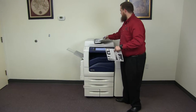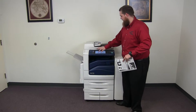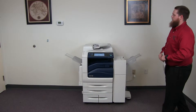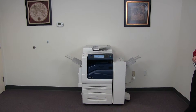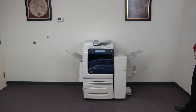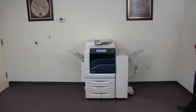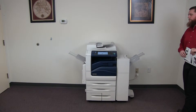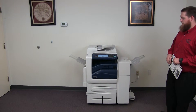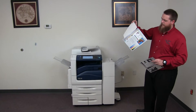And now we'll go ahead and test out the document feeder as well as the stapling feature on our finisher. So we'll place our test copies in the feeder face up. And here we have our test copies stapled through the document feeder.